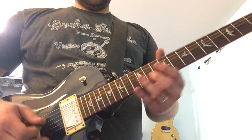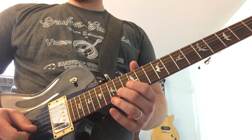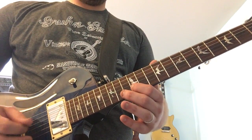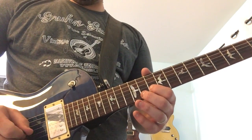This is all eighth notes, starting with a slide up to the 14th fret — the C-sharp note — counting through eight notes, then 12th, down to the 10th.